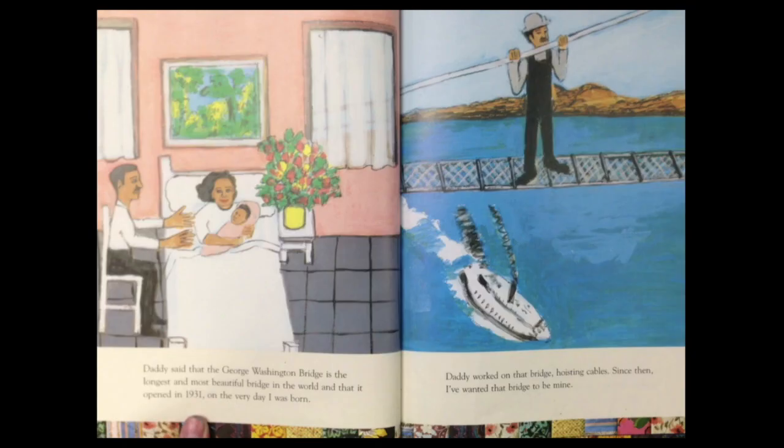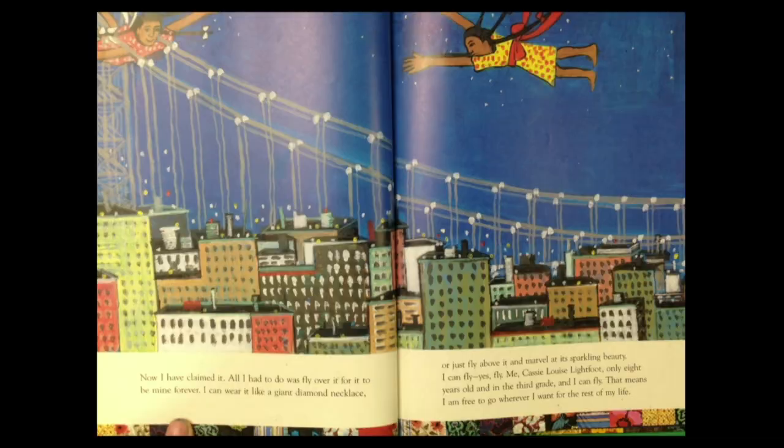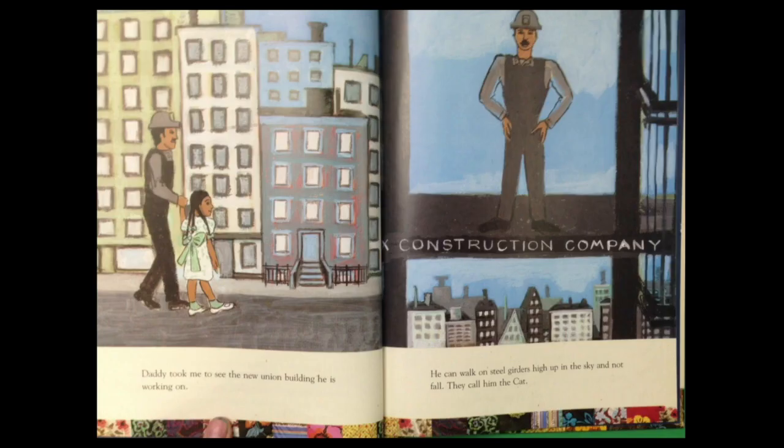The bridge was my most prized possession. Daddy said that the George Washington Bridge is the longest and most beautiful bridge in the world and that it was opened in 1931 on the very day I was born. Daddy worked on that bridge hoisting cables. Since then, I've wanted that bridge to be mine. Now I have claimed it. All I had to do was fly over it for it to be mine forever. I can wear it like a giant diamond necklace or just fly above it and marvel at its sparkling beauty. I can fly. Yes, fly. Me, Cassie Louise Lightfoot. Only eight years old and in the third grade and I can fly. That means I am free to go wherever I want for the rest of my life.